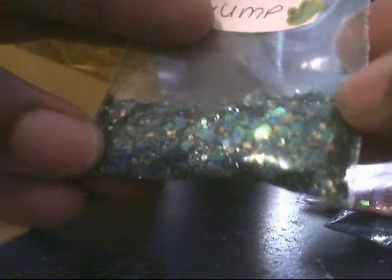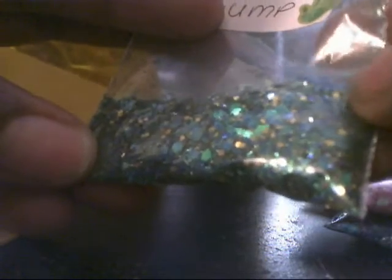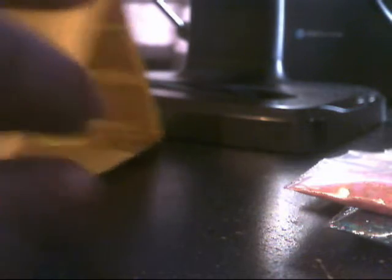This last mix is called Forest Gump and it's a green base mix. It has iridescent green tiny hexes, larger green hexagons, gold tiny hexes, and some mylar. It's mostly a dark green base glitter mix. Thank you so much for those.